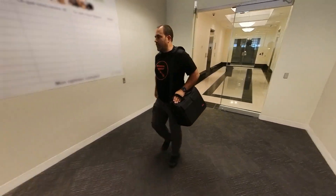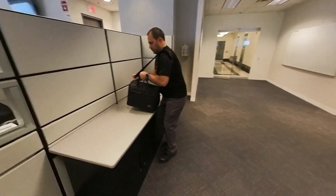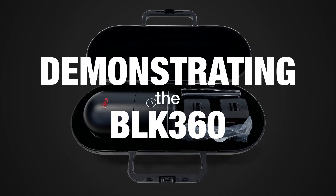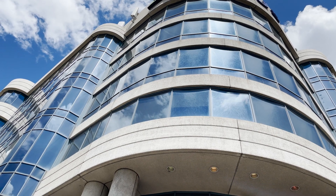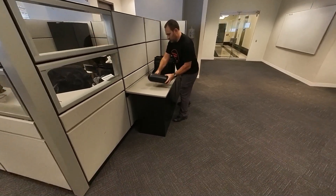Hi, I'm Derek at Reality and today I'll be demonstrating the second generation BLK360 from Leica Geosystems. In this video, I'll be walking you through how to scan the interior of an office building using this simple, sleek and powerful new tool from Leica Geosystems.